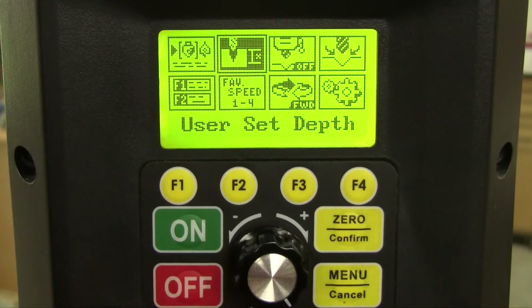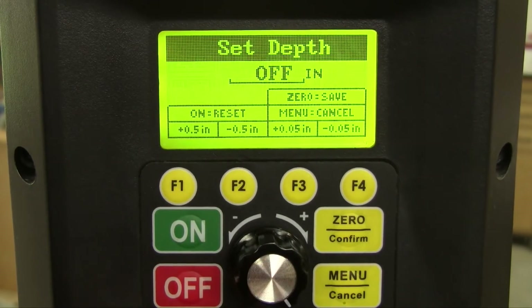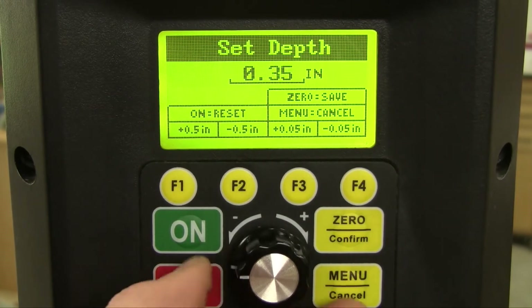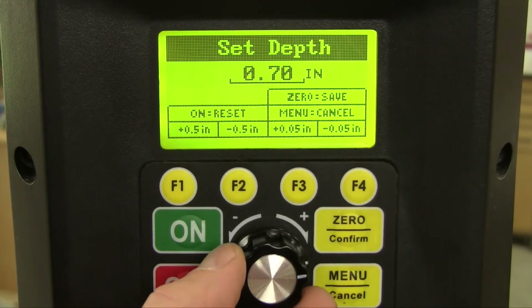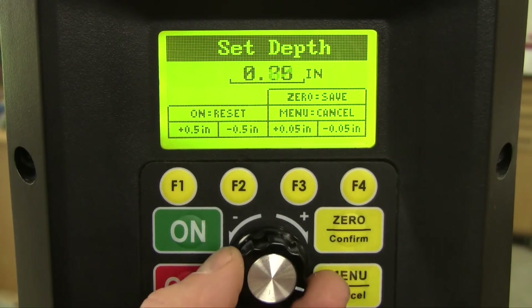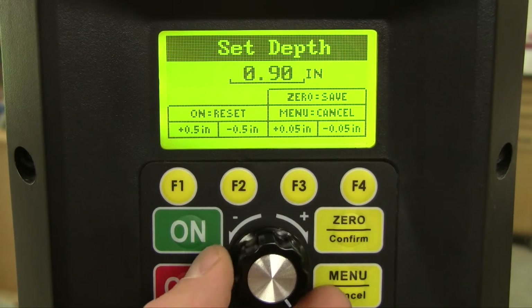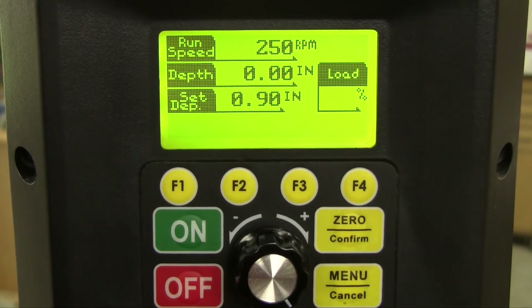Just toggle over to the user-set depth icon on the screen and select it, and then tell the computer how deep you want to drill a hole. I'm going to drill my hole three-quarters of an inch deep, and you can change this drilling depth in 500th-inch increments. But my Forstner bit has saw teeth on it, so I'm going to account for the length of those saw teeth and drill mine to .90 inches instead, and save that setting.